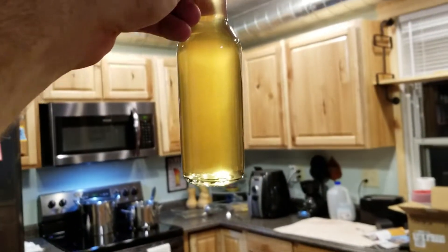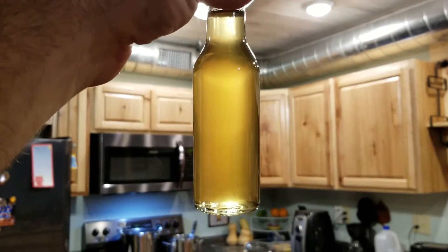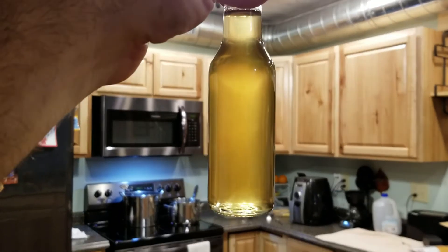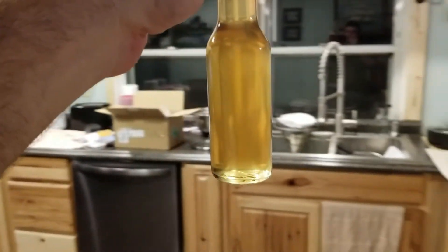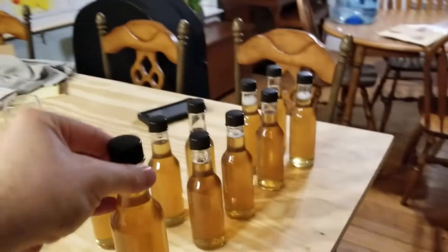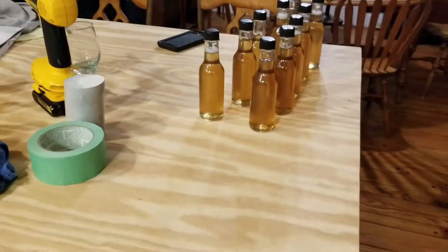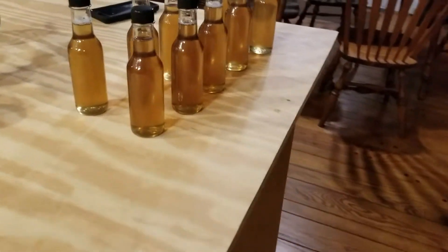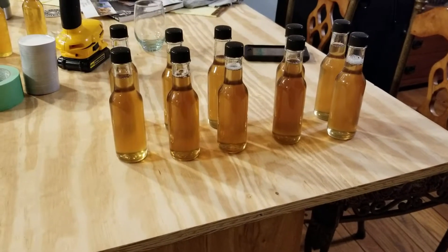It looks like those new filters may have done the trick — so far it doesn't seem like I have the same sugar crystals in it like I did last time. I ended up with 10 bottles, but last time I didn't get the crystals until it cooled, so we'll let it sit for a little bit and see what happens.